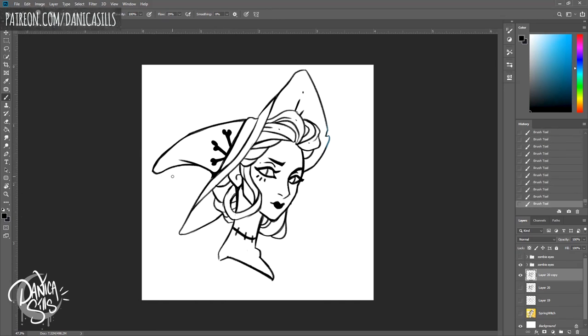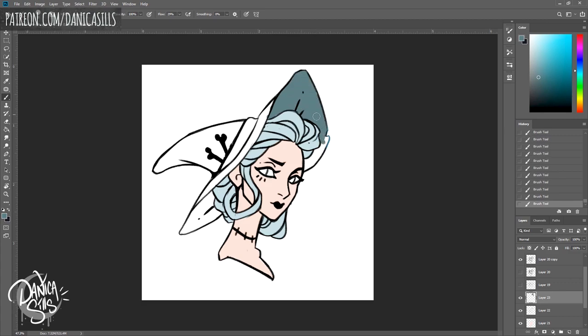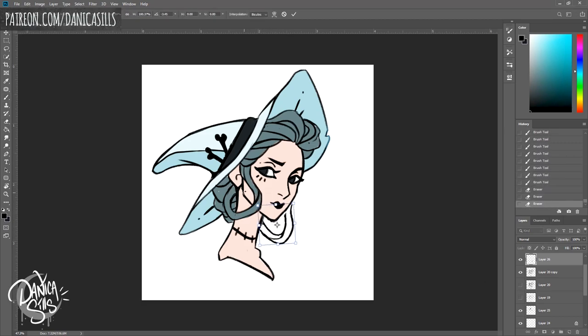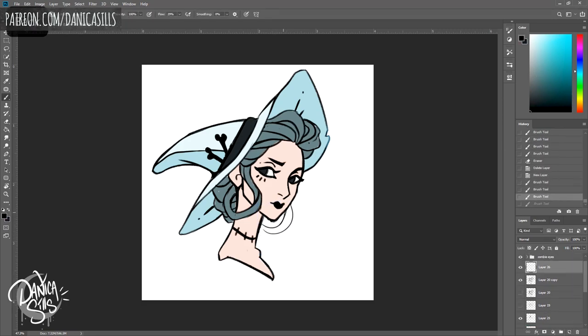I think 'Spring Witch' will work really well as an enamel pin. Her face structure in the original painting is more simplified and stylized, which works well for the strictly simple line art and coloring you can do with an enamel pin. I didn't finish her as much as 'Zombie Eyes' in this video, but I'm going to finish both designs to completion and then decide which one to produce as a pin first — I'll kind of play it by ear.